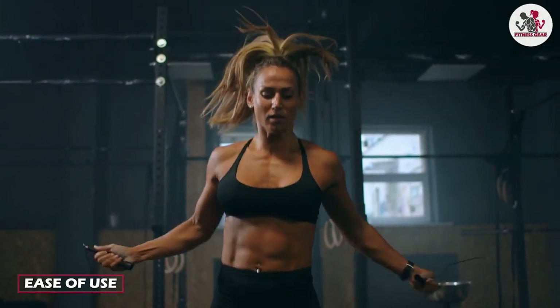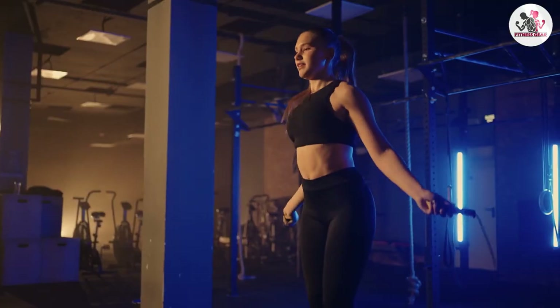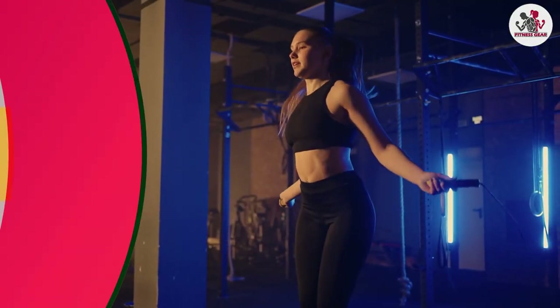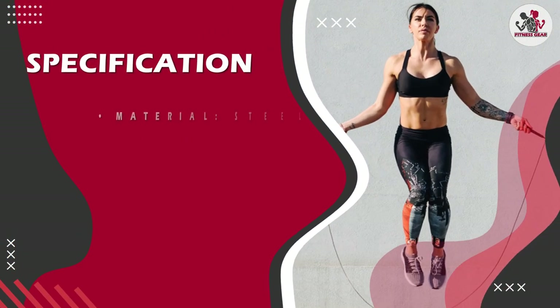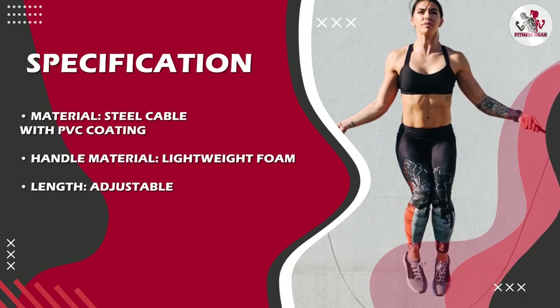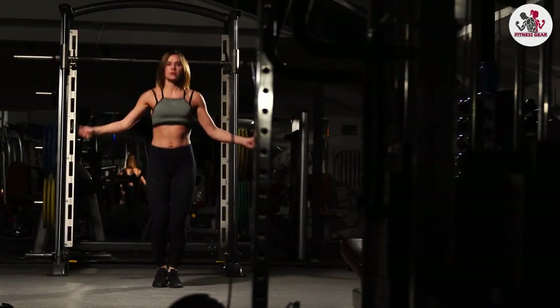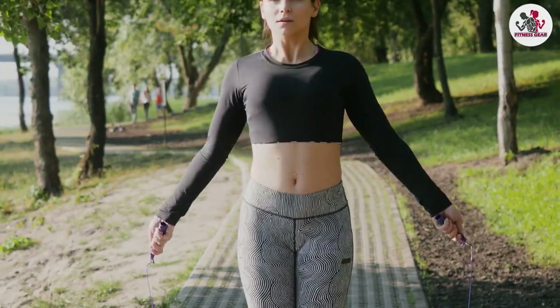One of the best things about the Deagle skipping rope is how easy it is to use. The adjustable length means that you can quickly and easily customize it to your height and preference. The lightweight foam handles make it easy to grip and hold even during intense workouts. The tangle-free cable means that you can start skipping without worrying about getting tangled up in the rope.